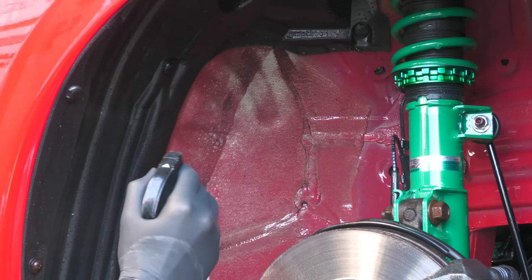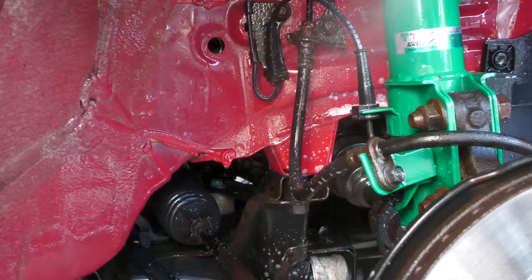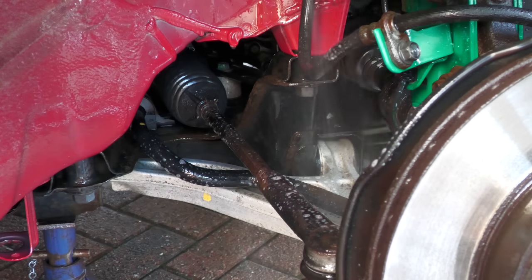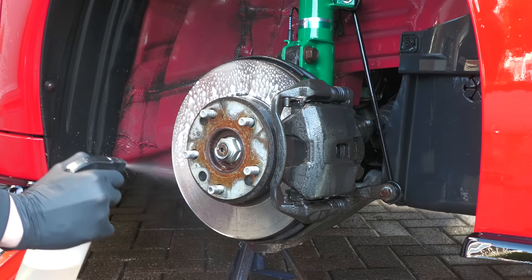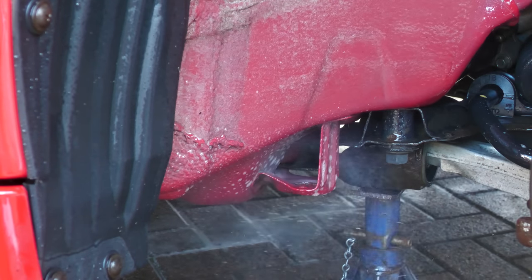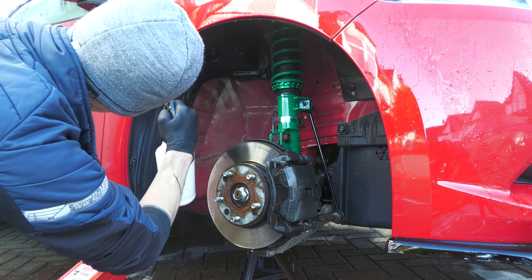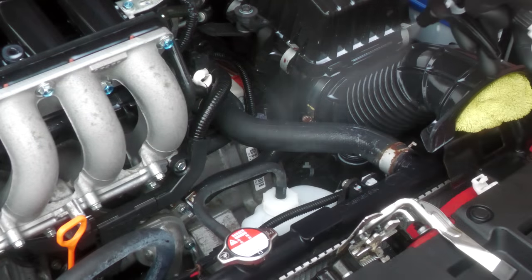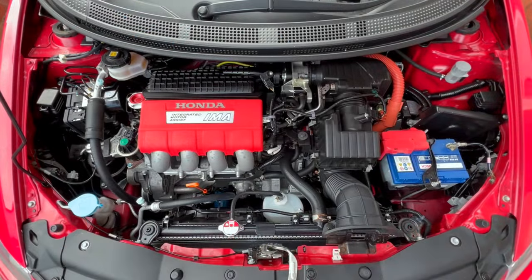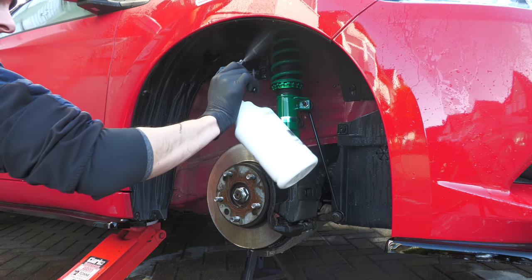Before moving on, I quickly spritzed some waterborne anti-corrosive Bilt Hamber Atom Mac over the more exposed metal parts, which isn't like a thick dedicated undersealing product, but for the sake of an extra few seconds it made sense, as it works well on brake discs — so why not other rustable parts in the vicinity. I then treated all areas while still wet to a generous helping of Car Gods bulk water-based Power Dressing, as I'd also used this on the CRZ's engine bay a while back and it's still looking clean and fresh.